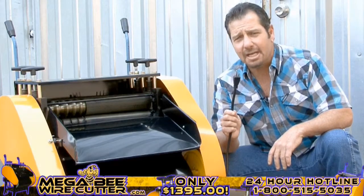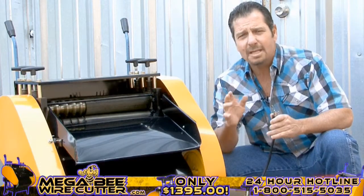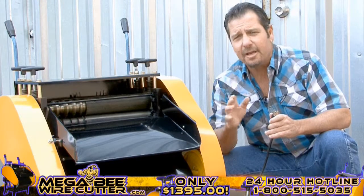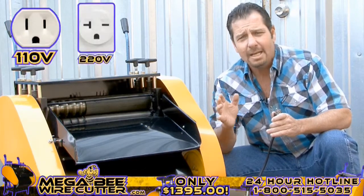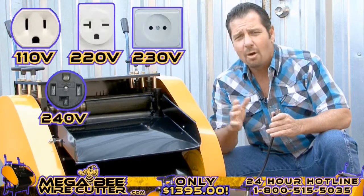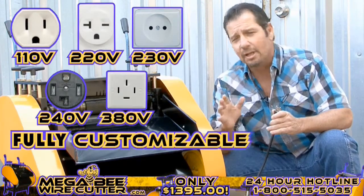Now you may plug the machine in. Keep in mind, we can design the MegaBeat Wire Cutter to fit your electrical outlet needs. Whether they are 110, 220, 230, 240, or 380 volts, it's fully customizable.